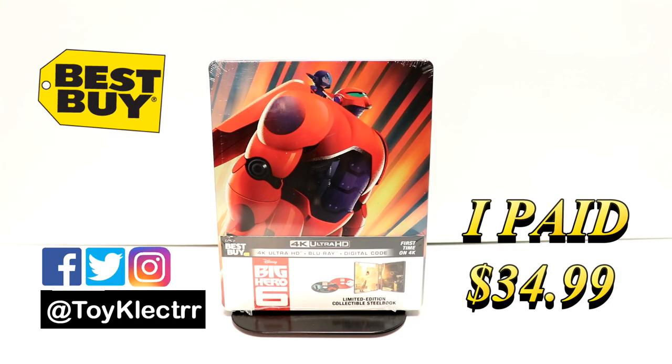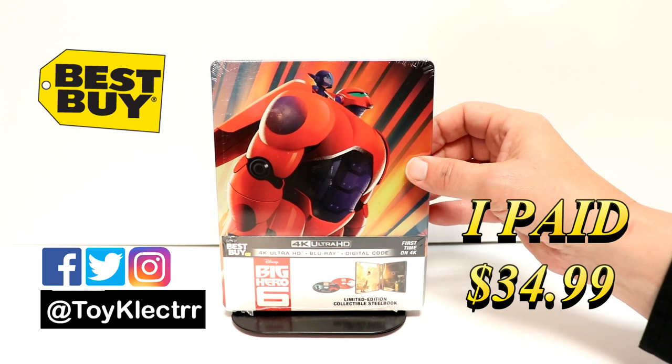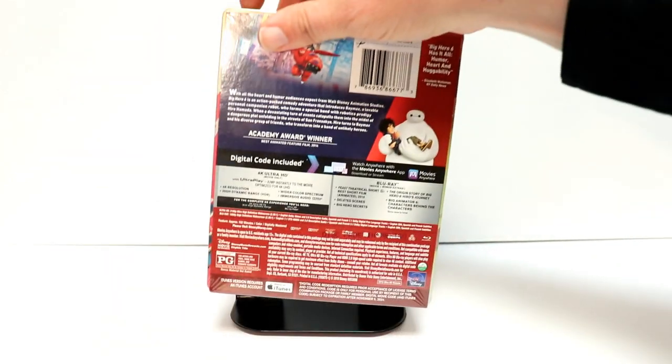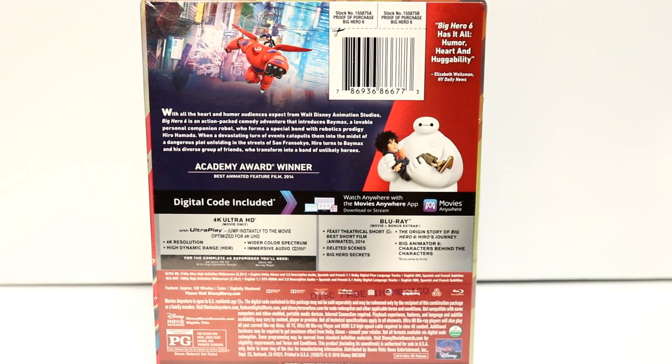Today I picked up my copy of Big Hero 6. This is a Best Buy Exclusive Steelbook. It features the 4K Ultra HD, Blu-ray, and Digital. Really nice artwork here on the front. And here's the back. If you'd like to check out the special features, you can go ahead and pause to do so.